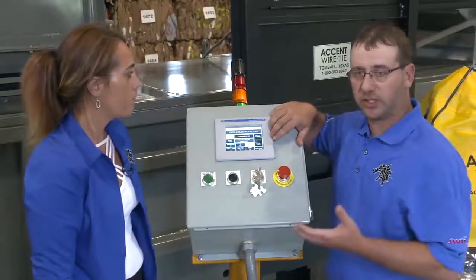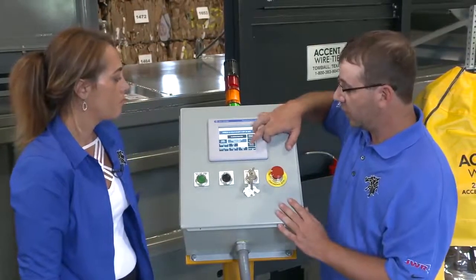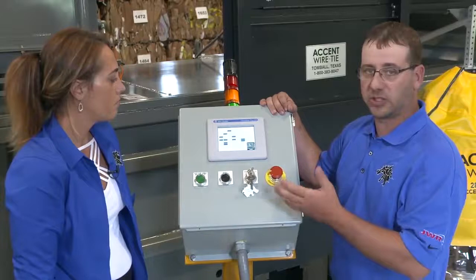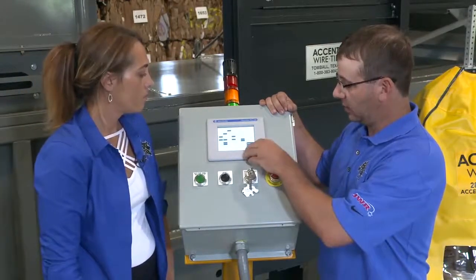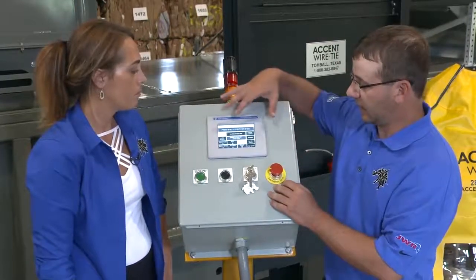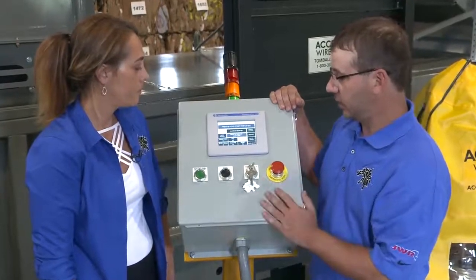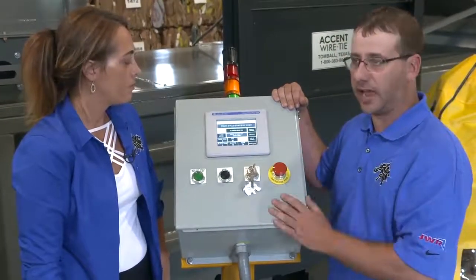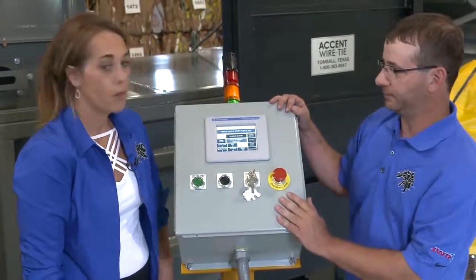We have some basic troubleshooting in here — for when you're on the phone with tech support — showing IO status, what positions the machine is in, what states, what's going on. And finally, some basic data on the baler: position of ram, pressure, temperature — just the basic data you need to operate this machine.